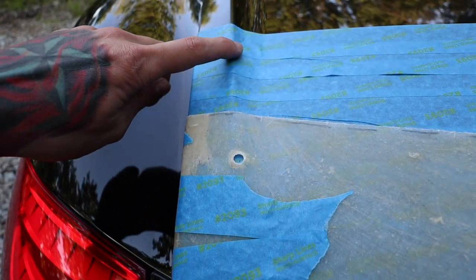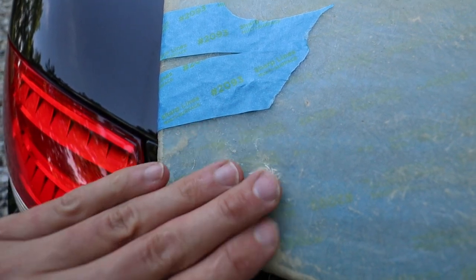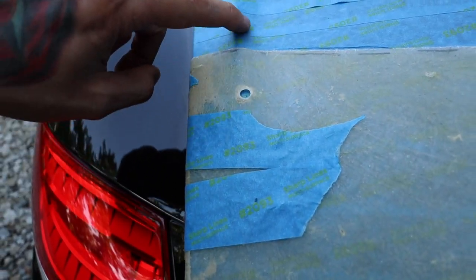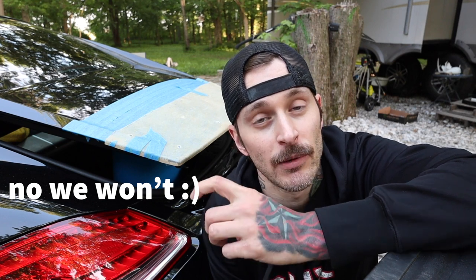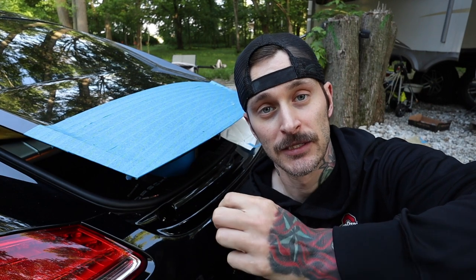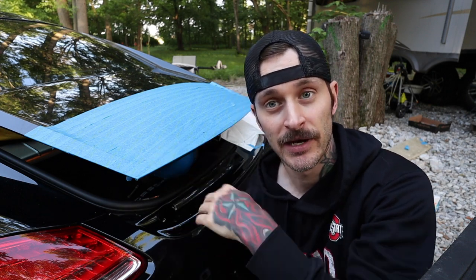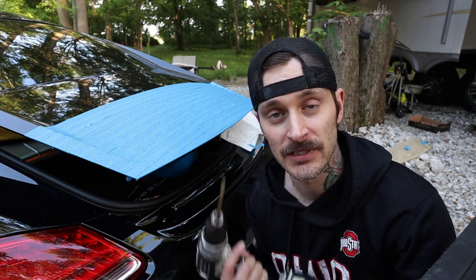For these last two pilot holes, I'm going to use a punch first because the drill bit's going to want to walk on this angle. All pilot holes are drilled. We can remove the template now to have a little more room to work. We're also going to pop off the inner plastic underneath the hatch so we can see what we're drilling all the way down through. I've put a trash bag down to catch the shavings - I don't want them getting into the carpet. We've got our quarter-inch drill bit and we're going to get started.